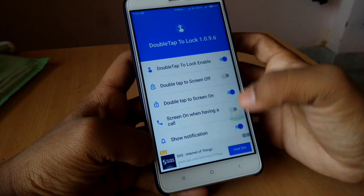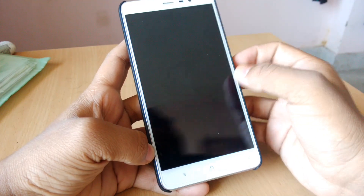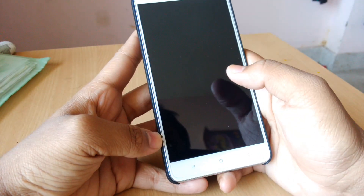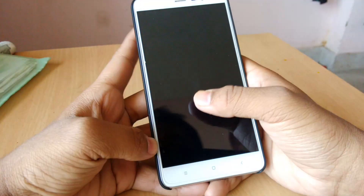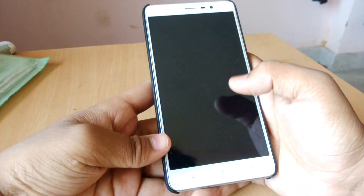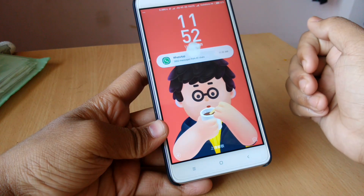So you only need to select the screen on feature. When you're done, just press the power button to lock the phone. Then when you double tap the screen you can see the phone turns on. For example, if the phone is in your pocket and you want to check the time, you just take it out, double tap, and you can see the time — it's 11:52 PM.